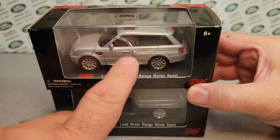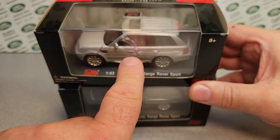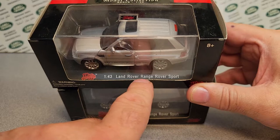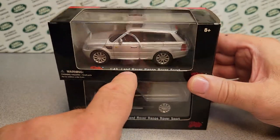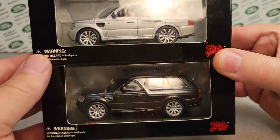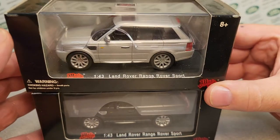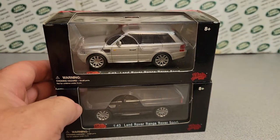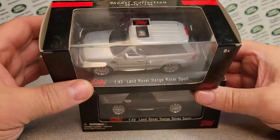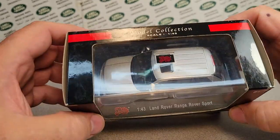If you don't want to go back and watch the 1:87 scale video, they do a full Range Rover — not the Sport — and also the Discovery 3 and the Freelander. So they do quite a few more colors and models in the 1:87 scale.